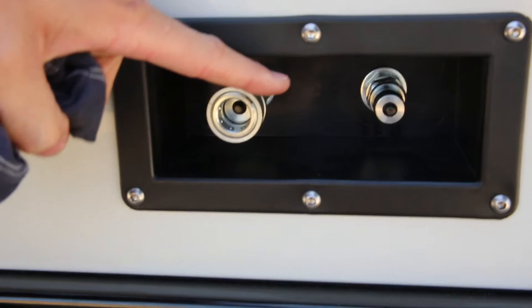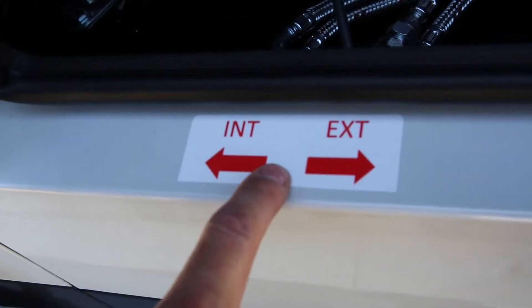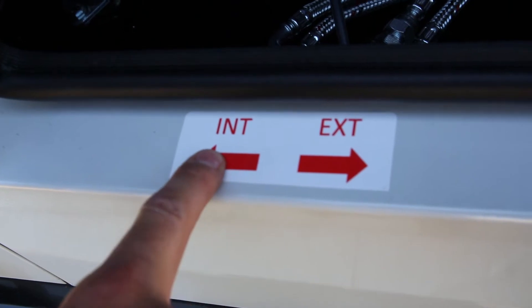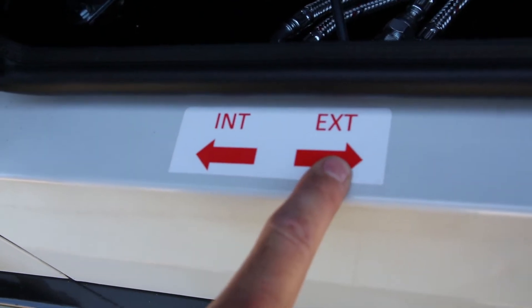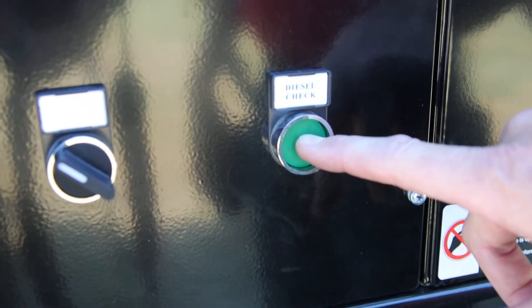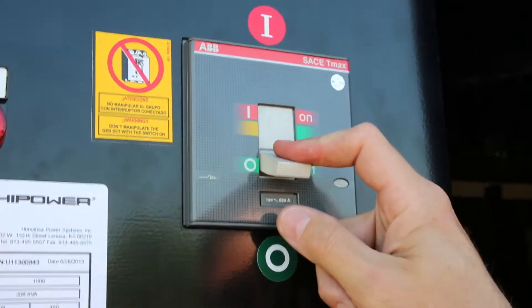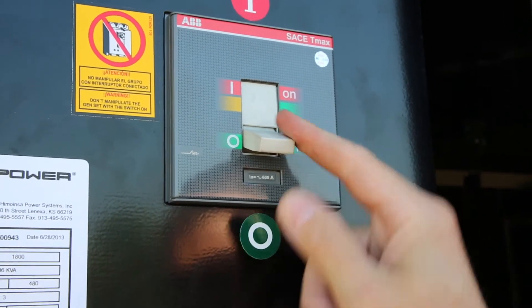When a unit is fitted with an auxiliary fuel supply, verify the position is switched to the required position. For interior tank, turn the switch to the left, and external to the right. Now check the diesel level: press the green diesel check button as indicated and note the fuel on the analog gauge above.